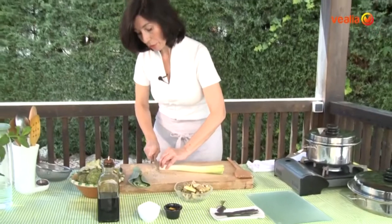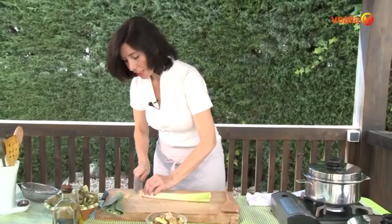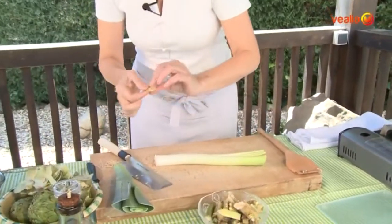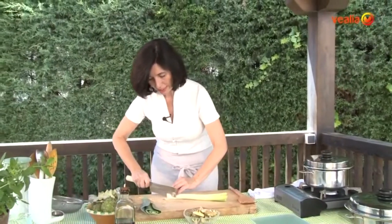Our arroz is already cooked. Look at what I'm doing — I'm going to take the roots of the puerros, which are super mineralized, and we're going to take off the part that is more in contact with the soil, because it's difficult to clean it, and then we're going to cut it in little bits.